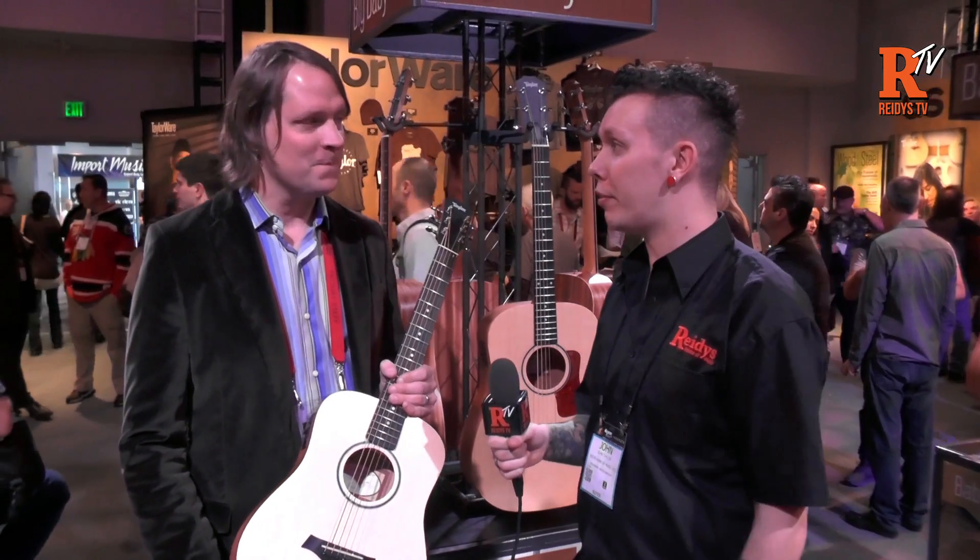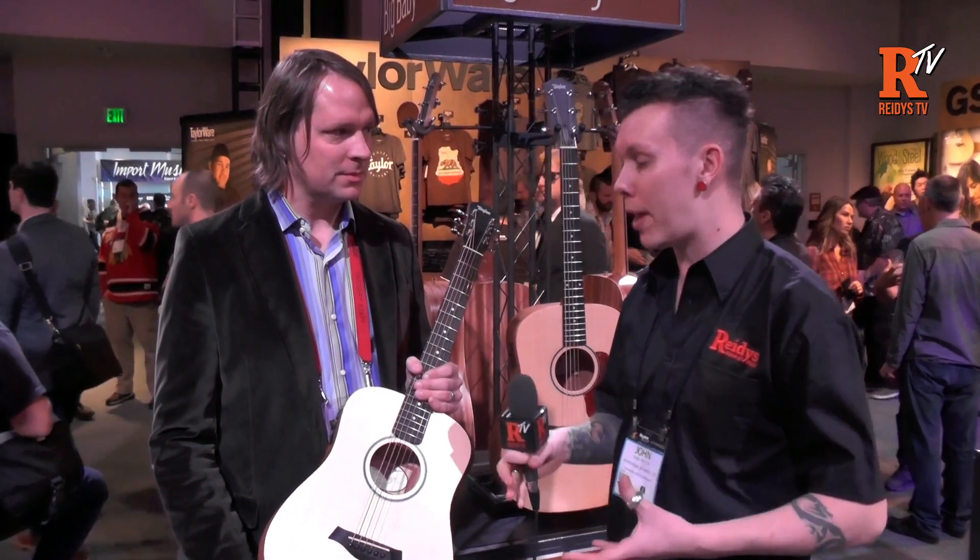Hi, I'm John from Reedy's. I'm here with Aaron from Taylor Guitars, and we're going to look at the Baby Taylor and the Big Baby Taylor.